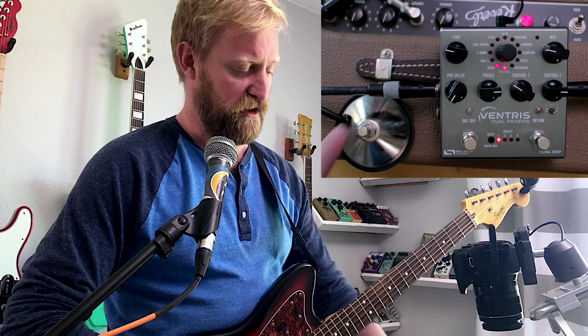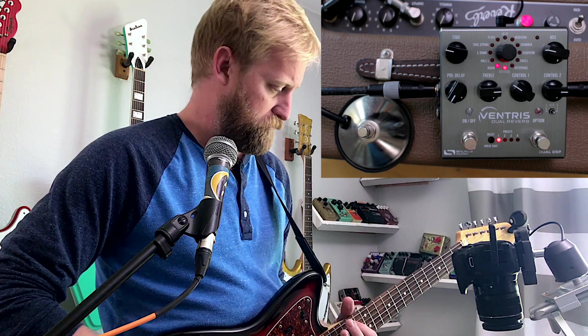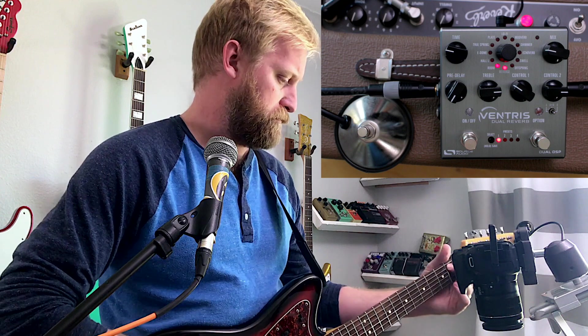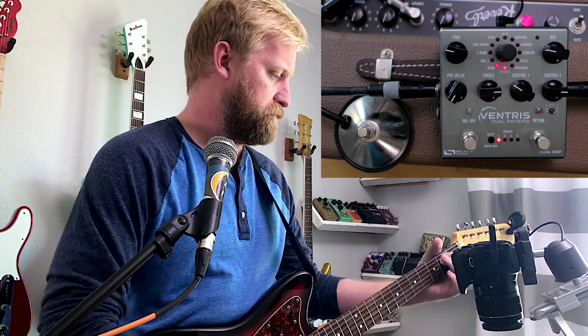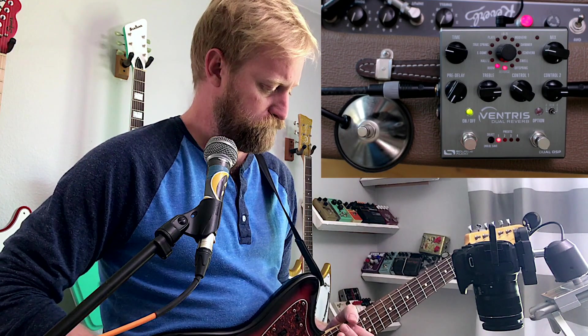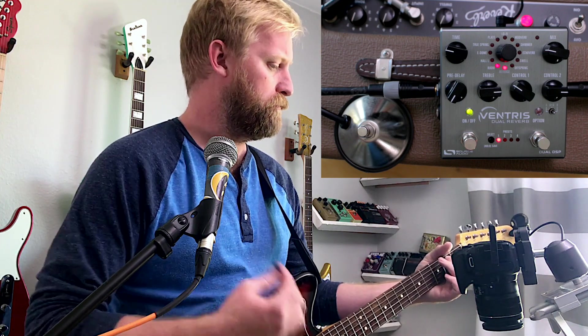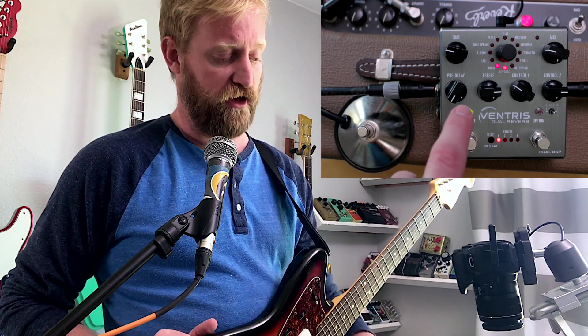Here is the sound of the Fender unit. I'm using a Jazzmaster this time on the bridge pickup. And here's the Ventress. I'm going to have to do some work in post because the output dips a little bit when I turn on the Fender unit, and it goes up a bit — there's a bit of a boost off the Ventress when I turn that on. So there is a volume difference that I'm going to have to correct in post.